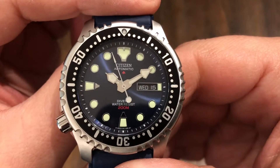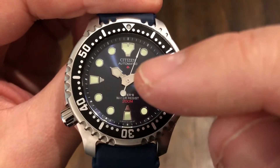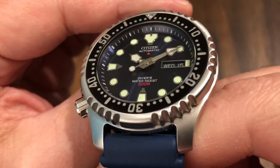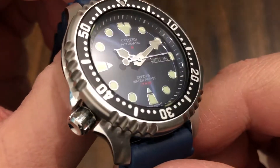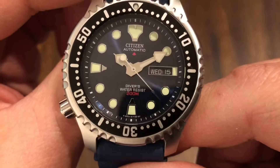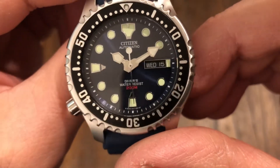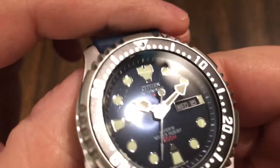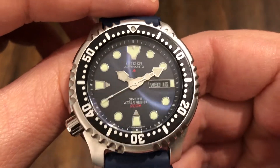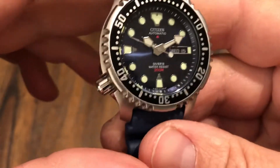The dial reads 'Citizen Automatic' at the 12 o'clock, and below that towards the six it says 'Divers Water Resistant 200 Meters.' I like that red triangle near the 12 and the red accent at the 200-meters text — that looks really good. Applied markers all throughout, and a very beautiful blue dial. It has an inner chapter ring as well, and everything lines up, unlike a Seiko at this price point. Day and date function — really cool is the date wheel is in black, which looks great instead of white, which in my opinion is ugly and doesn't match like on the Seiko SKX. Nice bezel insert with numbers.